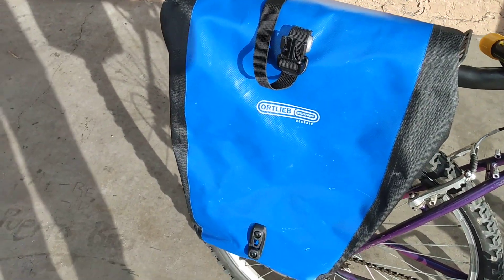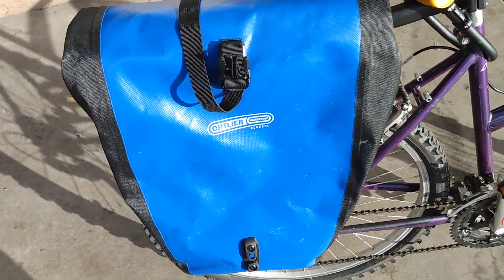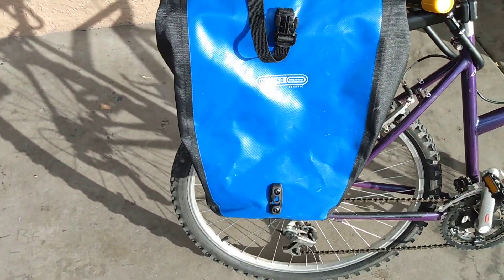Ortlieb. These are German. This is a waterproof plastic pannier bag. This is one of a set of two. These things here are pretty good.